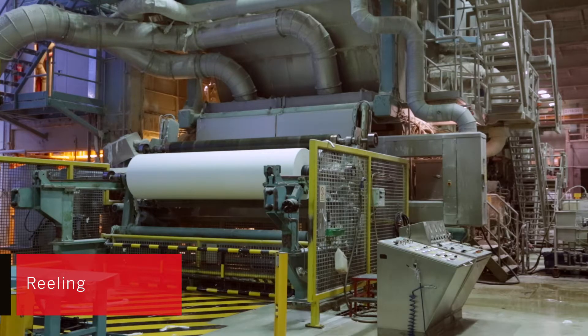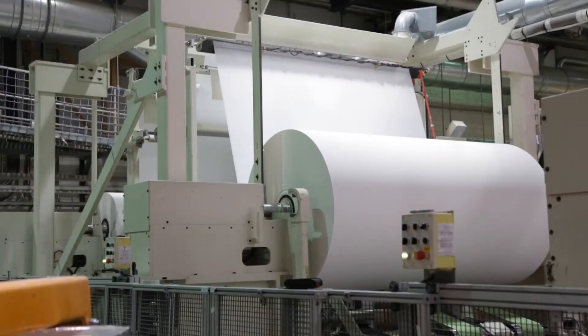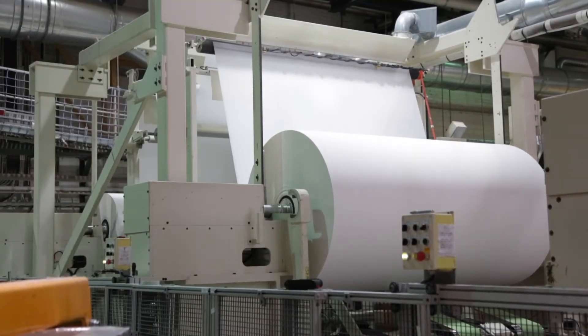At the end of the paper machine, tissue paper is rolled onto big reels. Everything moves extremely quickly, as the speed of the paper machine can reach as much as 1,500 metres per minute.